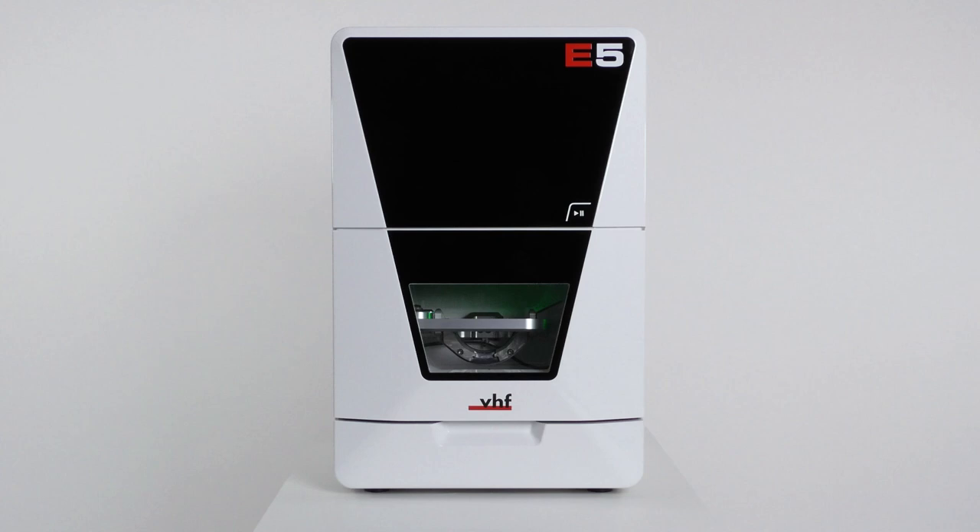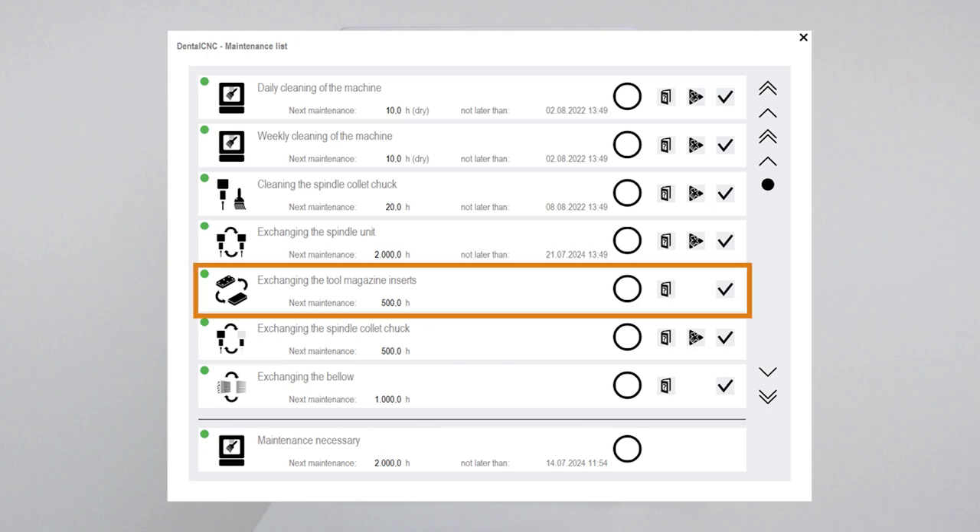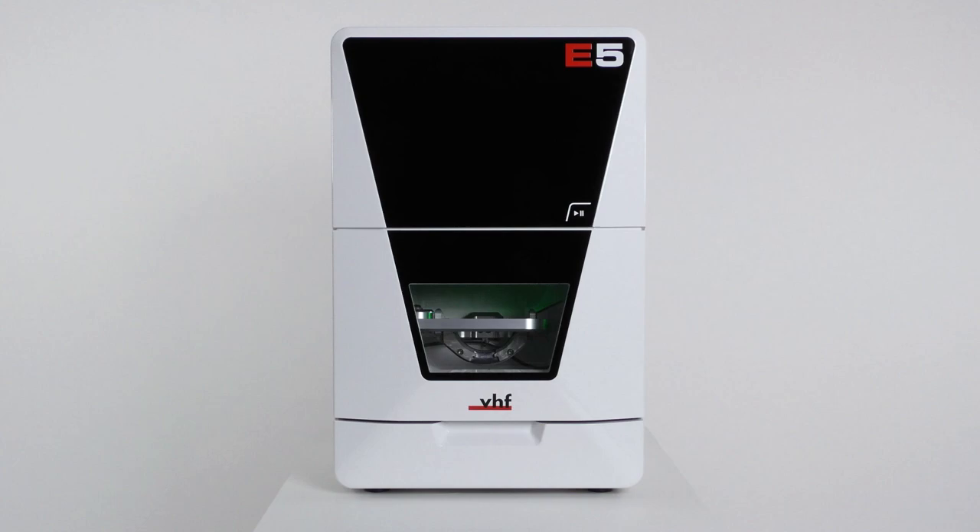Mark the corresponding task, exchanging the tool magazine inserts, as complete in the maintenance section of dental CNC. This will keep your list up to date. For the complete operating instructions, visit dentalportal.info/e5. We hope that this was helpful. Thank you for watching.